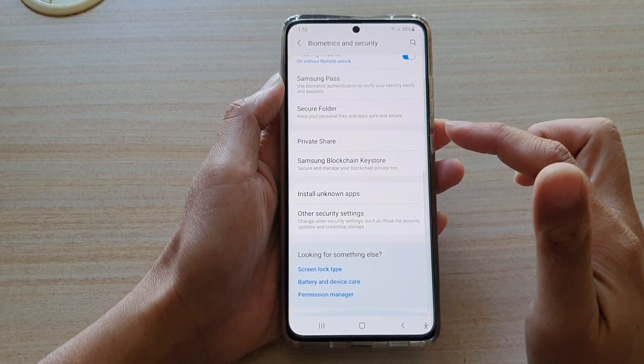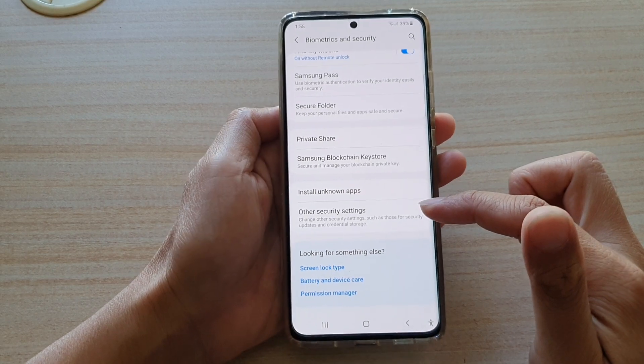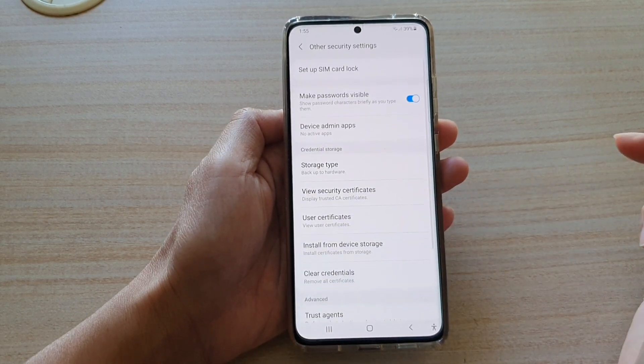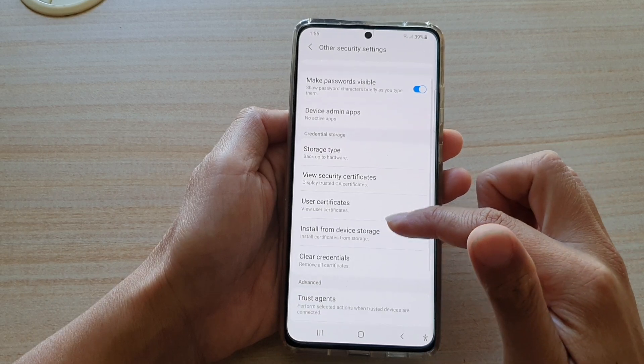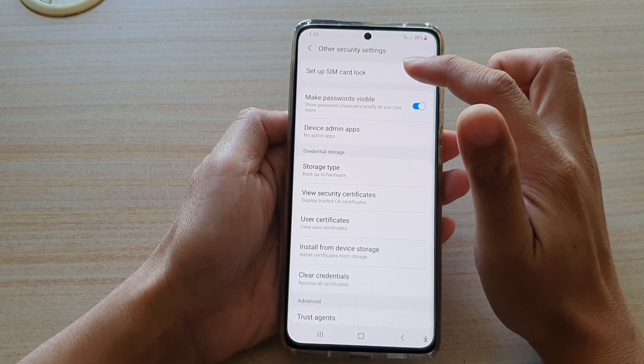Then go down and tap on Other Security Settings. Next, in here you want to go down and tap on Set Up SIM Card Lock.